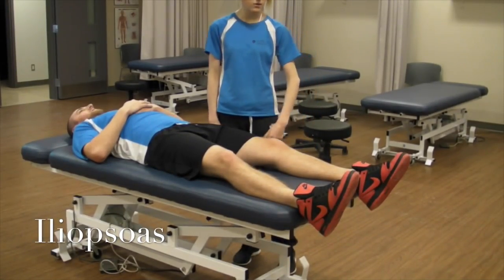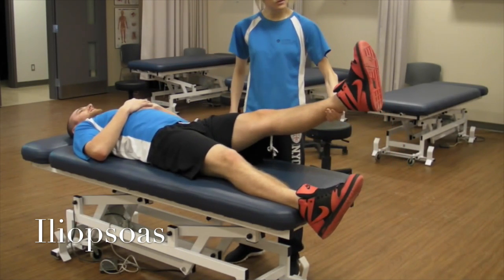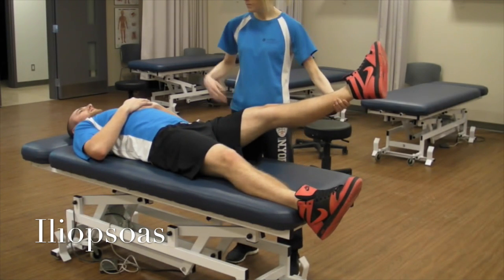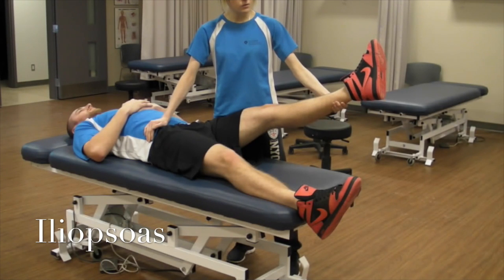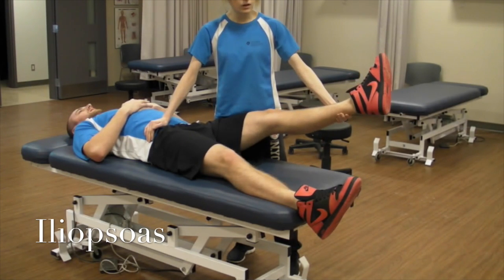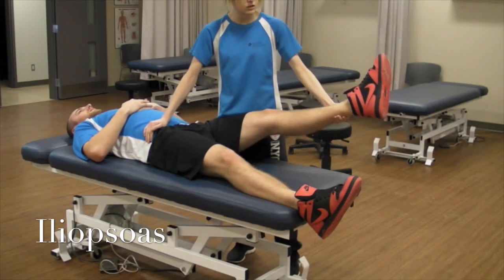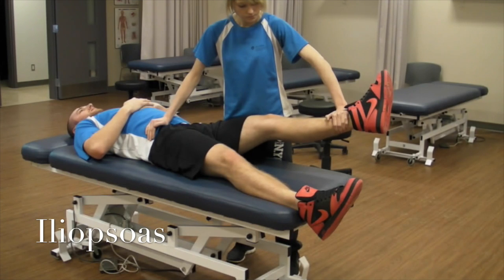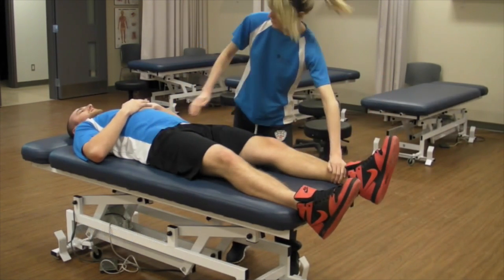Now we're going to be testing iliopsoas. Have the patient flex their hip about 30 degrees with some lateral rotation and 30 degrees of abduction, and stabilize the opposite ASIS. This moves in two different directions, so I'm going to be trying to abduct their leg and push them into extension. Don't let me move you. And that'd be a grade five.